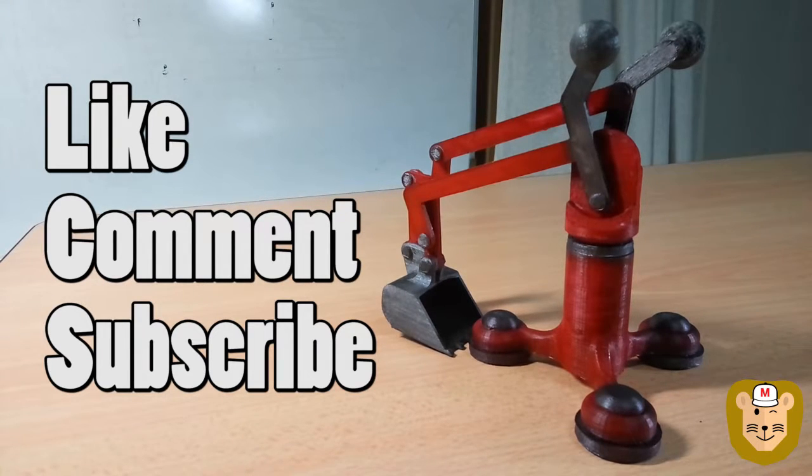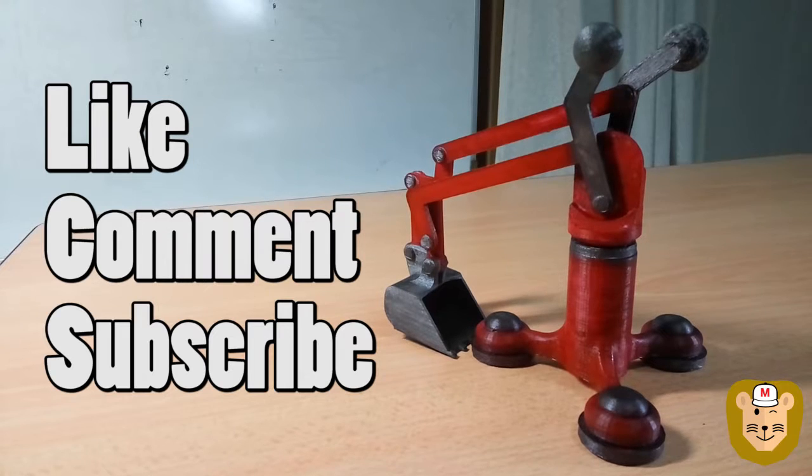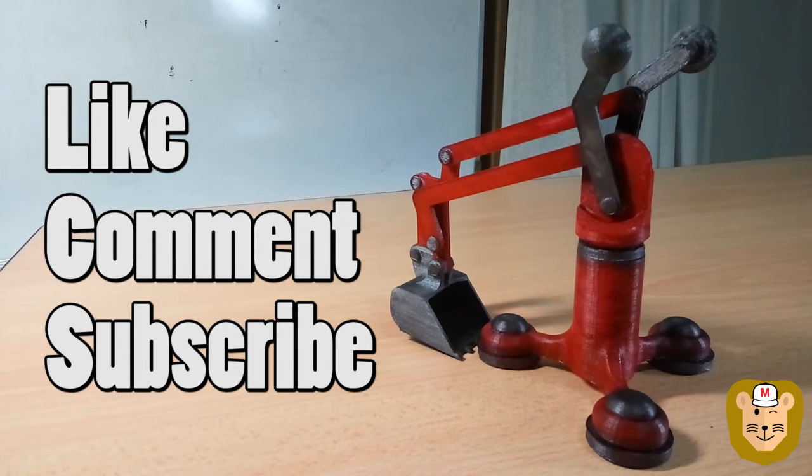We'll be doing videos like this every week, and you can subscribe to get the latest updates on our next build. It always helps to give us a thumbs up if you'd like to show some appreciation. So that's it from me, Ken — hope to see you in the next video. Bye bye!